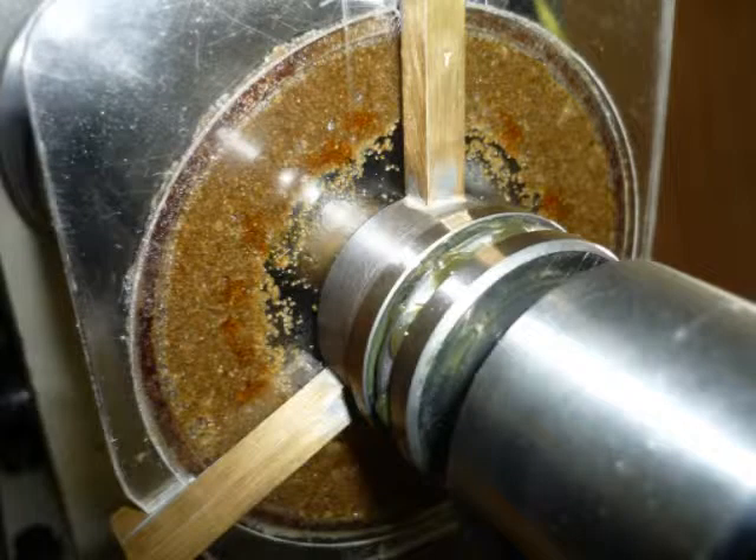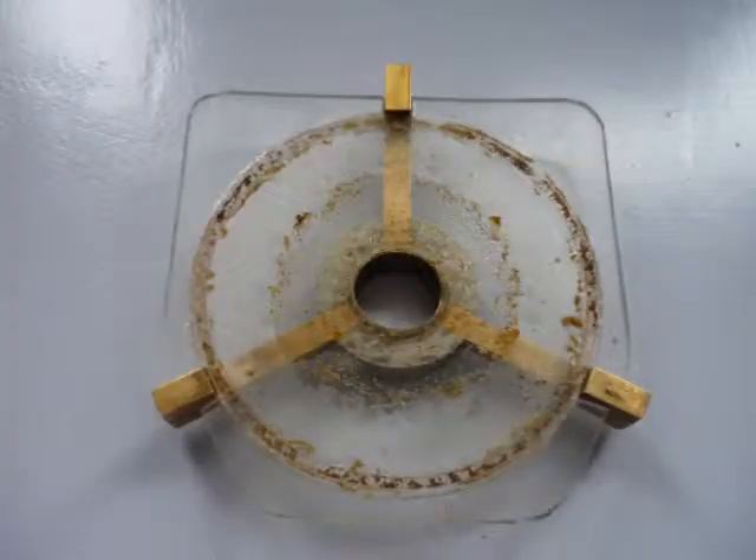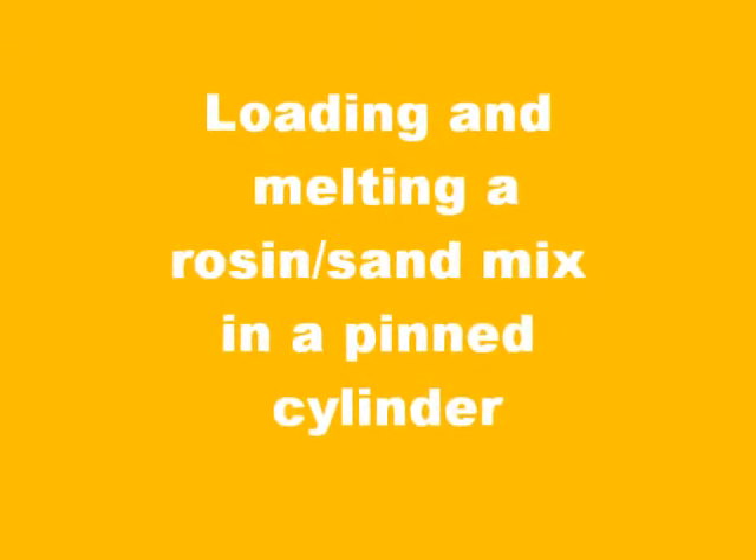Cement has been formed successfully. Looking inside the cylinder from the treble end, and at the inside surface of the plastic end cap. With experience gained from the trials, a pinned cylinder can now be tackled.